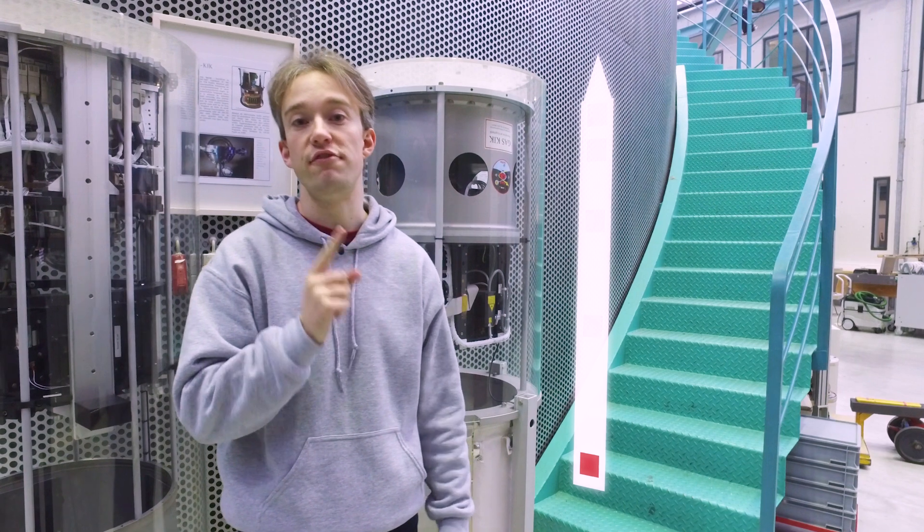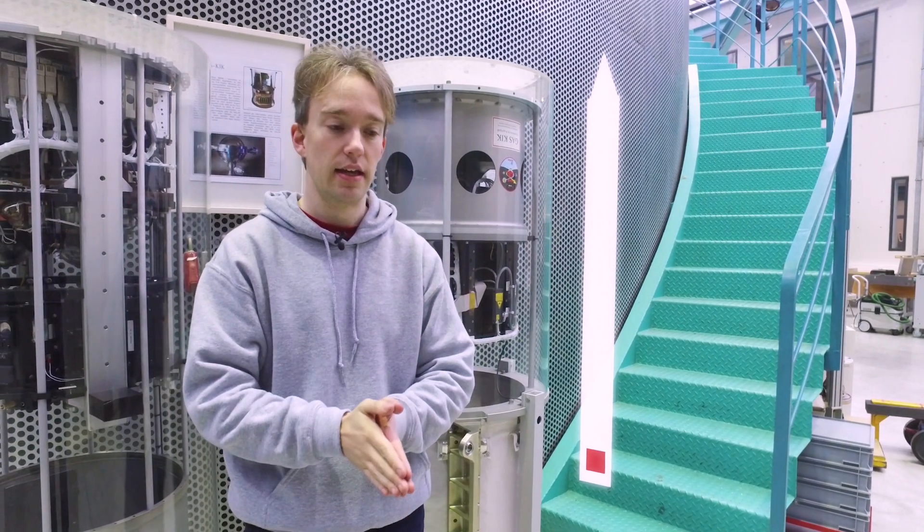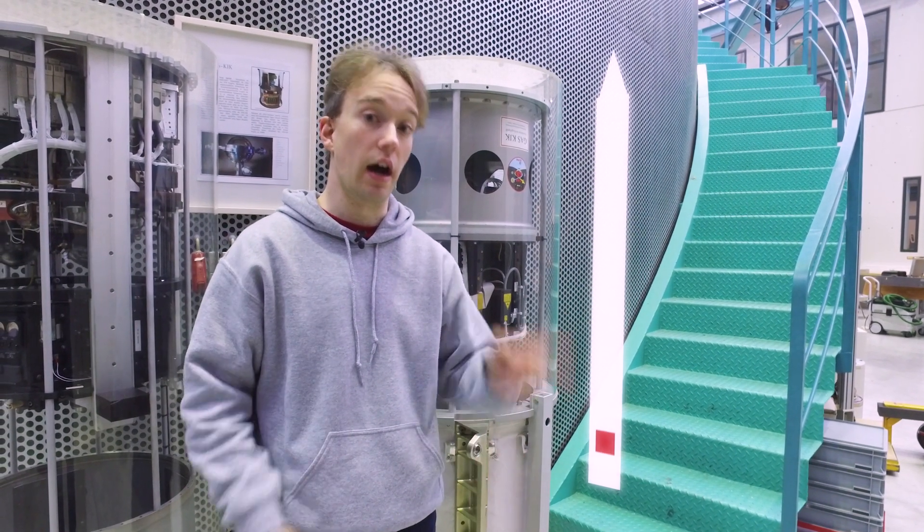To get just one more second's worth of free-fall, you would have to build this tower half as high again — unless you do something really clever and start by going up.